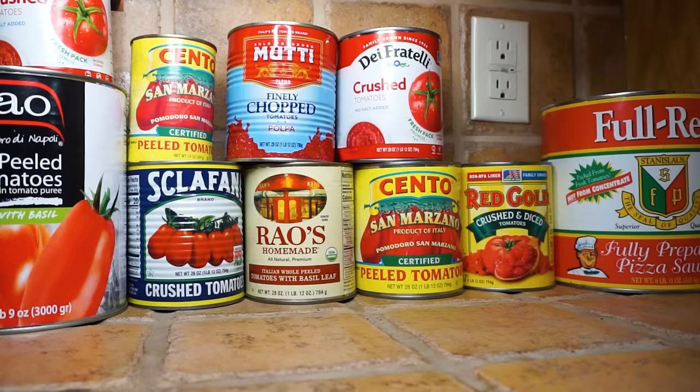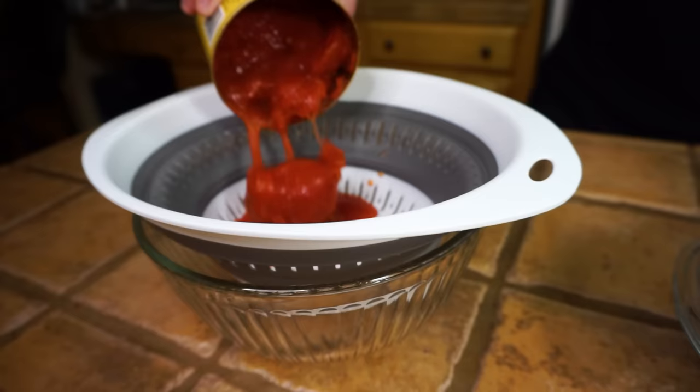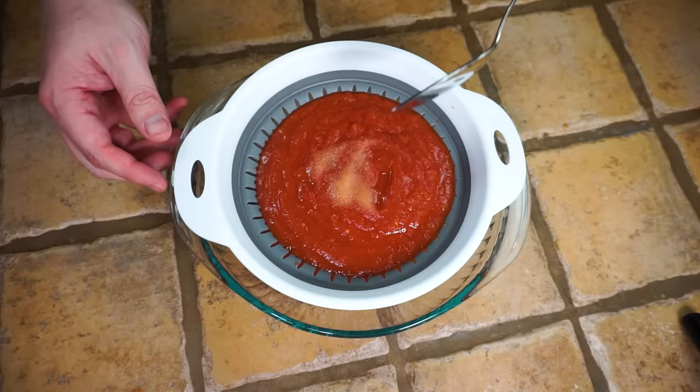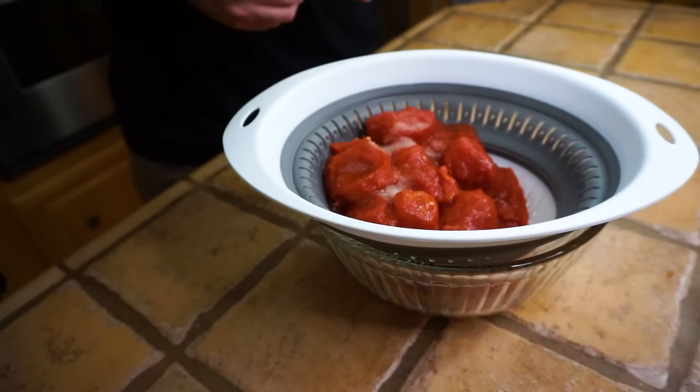For our Lou Malnati's sauce we're gonna use a can of whole tomatoes and a can of crushed tomatoes. The first step is to strain out our tomatoes and add about half a teaspoon of salt. It's really important to drain out all the excess liquid — if you don't, your pizza is gonna be too wet. With the crushed tomatoes, stir that salt in well; it helps all the excess liquid push down through the strainer, leaving us with a nice thick sauce.